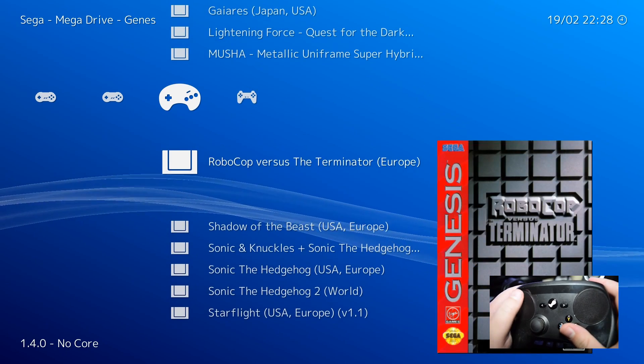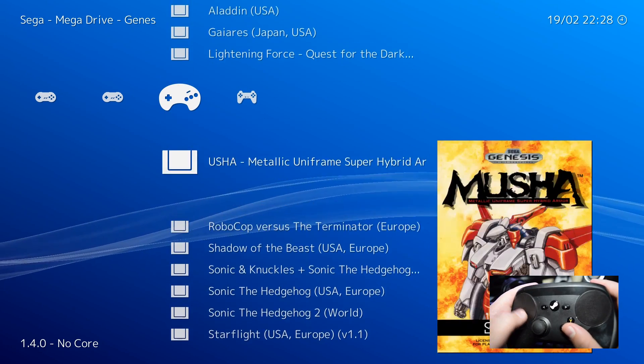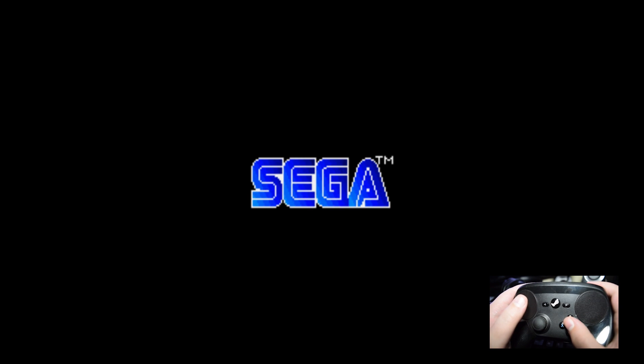RetroArch is kind of like an emulator launcher. You download emulator cores within the program itself, and you can launch just about any game you want from it after setting it up. It organizes all of your games by platform with a neat PS3 cross media bar interface, and you can also set it up to display box art. If you want to play pretty much any console game from the year 2000 backward, RetroArch has you covered.